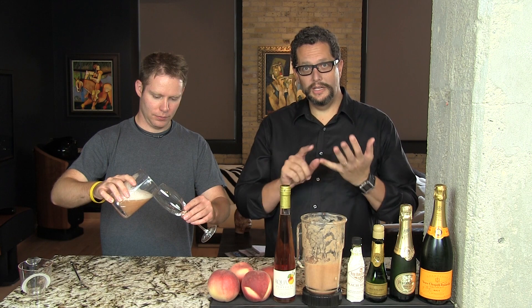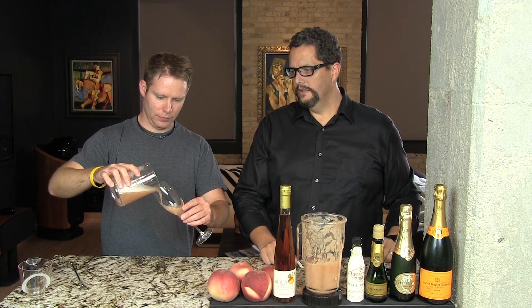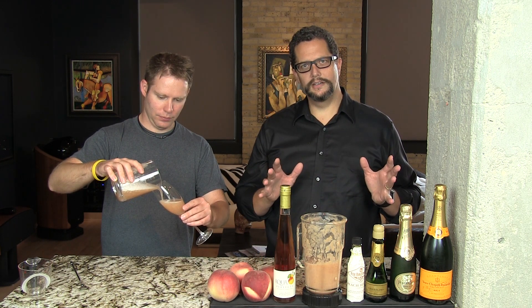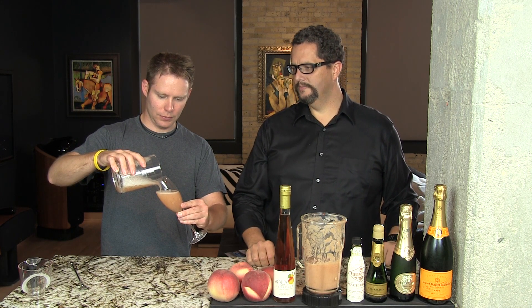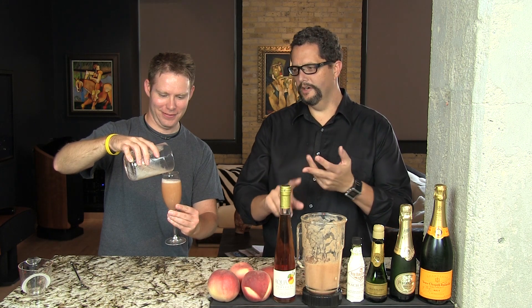Then we'll pour it into our champagne flute. The champagne is chilled and the white peach puree is freshly made, so you don't need any ice. This is a great brunch drink — sitting out on the patio in the summer, sitting on the beach. There's a long history behind this drink involving Bellini, Cipriani, and Harry's Bar. We're not historians really, but it has a great history behind it. Enjoy!